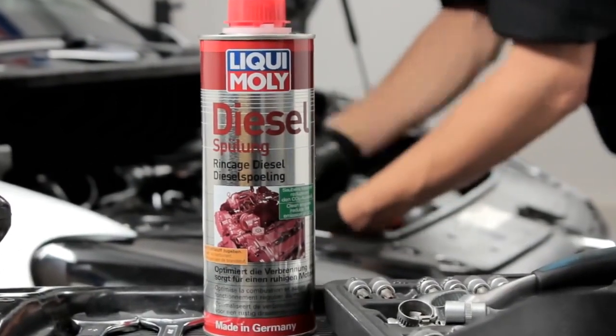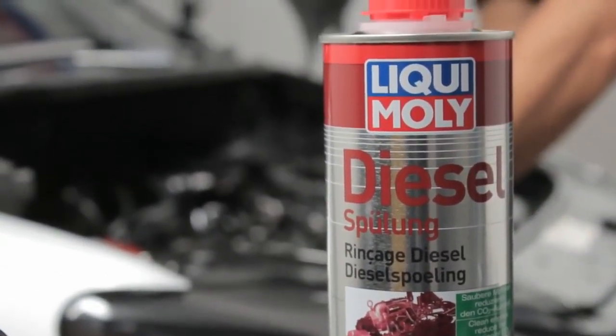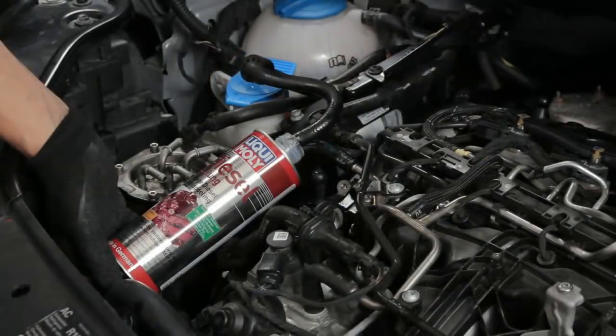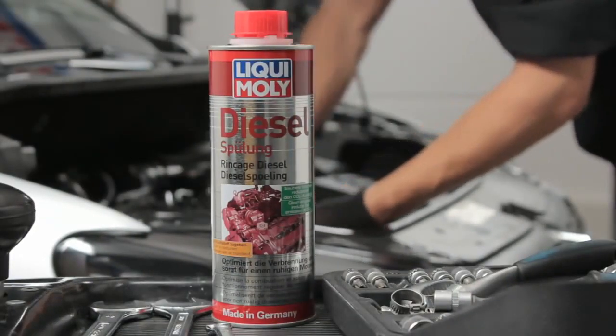Liqui Moly Diesel Purge is a combination of active ingredients with distinctive properties for cleaning fuel systems on motor vehicles. It is suitable for all diesel engines and is used both preventively and as a problem solver in cases of uneven idling and partial load knocking.